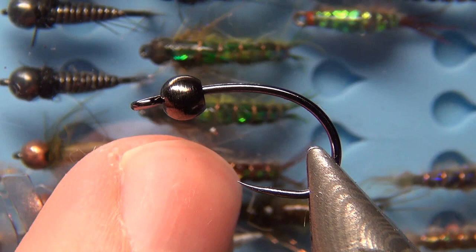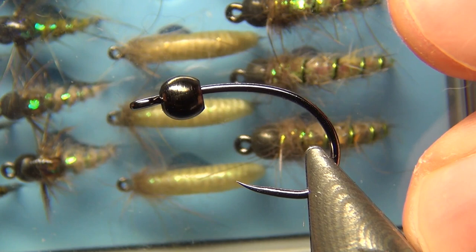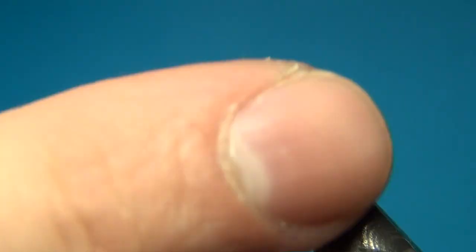They have a back out of pheasant tail and some pearl tinsel. Then I simplified these, taking off the pheasant tail and making them more like a caddis pupa or a caddis larva. These here are the second version, and now this one will have a broader or wider back and also being tied on a much bigger hook. The other ones were sizes 12.